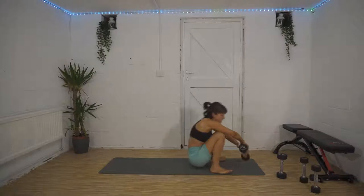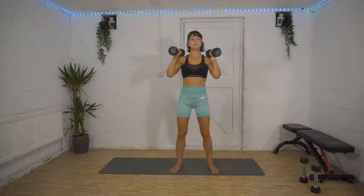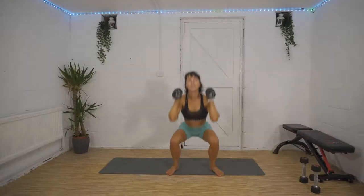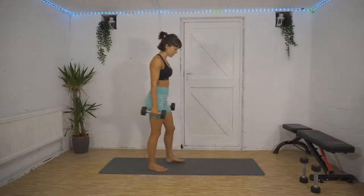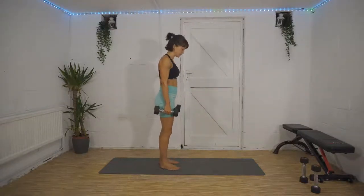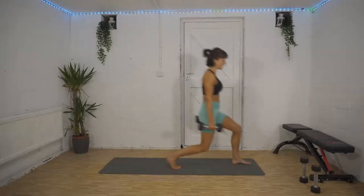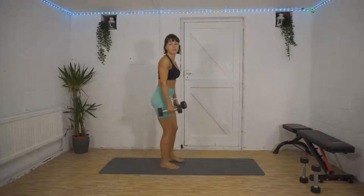Superset number four: squats. Weights up onto your shoulders, squat down, stand up — simple as that. Knees over your toes, back flat, chest up. Then we're going straight into a forward lunge into a reverse lunge, switching legs. With your right leg lunge forward, straight back into a reverse lunge, switch onto the other side — forward lunge, straight back into a reverse lunge, switch.